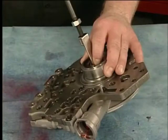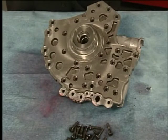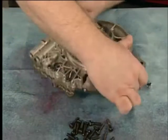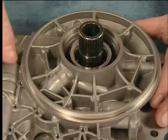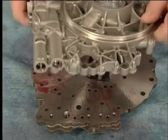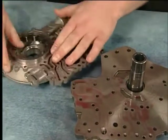Use a slide hammer and universal seal remover to remove the torque converter fluid seal assembly. To disassemble the fluid pump, remove the bolts from the pump cover side, the bolts from the pump body side, the fluid pump body, the fluid pump drive gear, and the fluid pump driven gear.